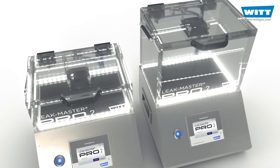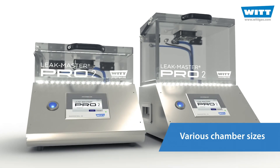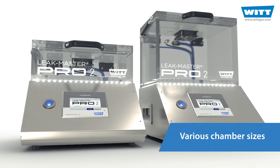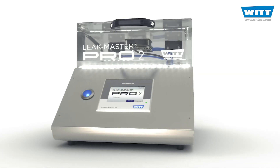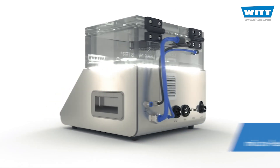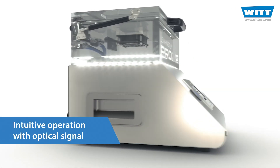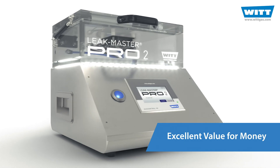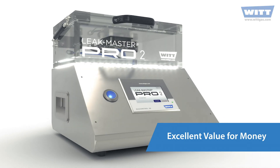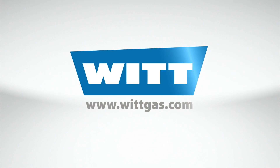Various chamber sizes are available to suit your packaging size, and it's also possible to test several products at the same time. Ensure your product quality, optimize your packaging process and increase customer satisfaction — easy and cost-effective with the LeakMaster Pro2. Made in Germany. Made by Witt.